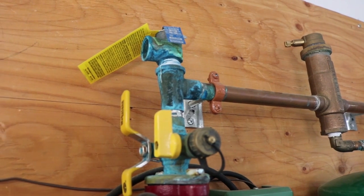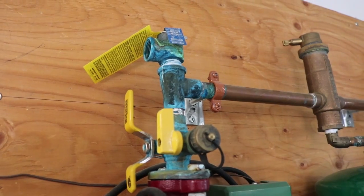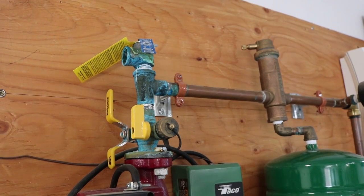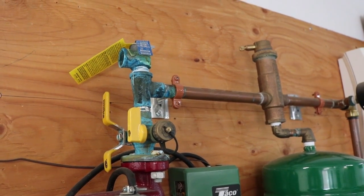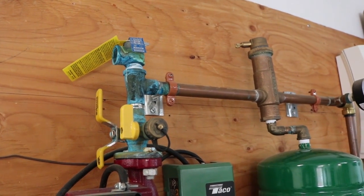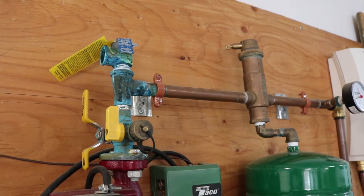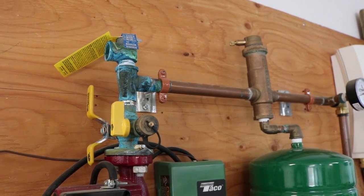Up by the temperature and pressure relief valve, things are a little bit of a mess. The reason for that is after I originally put this all together, I had a little bit of a leak and had to rework one part. Also, when you're pressurizing the system — filling it up originally — it's easy to over-pressurize, running a little bit higher than normal, and the relief valve can pop open and make a mess.